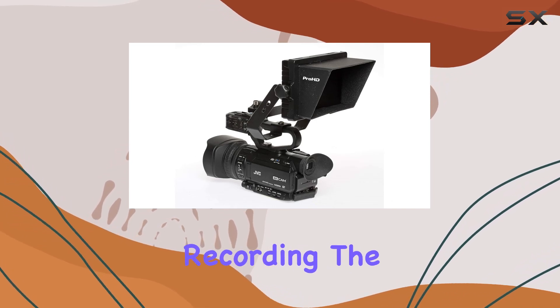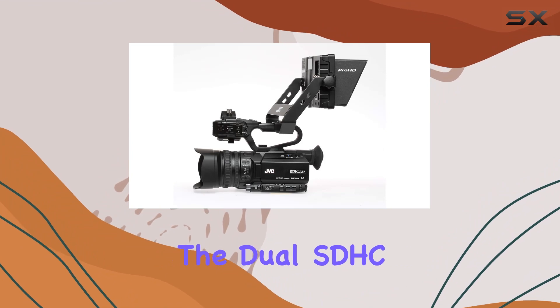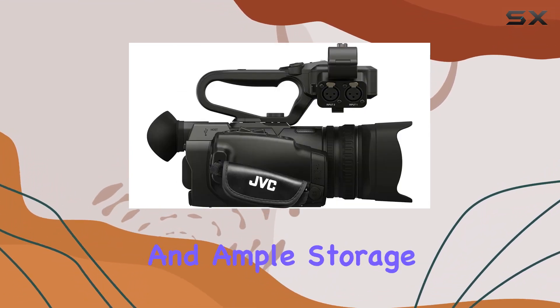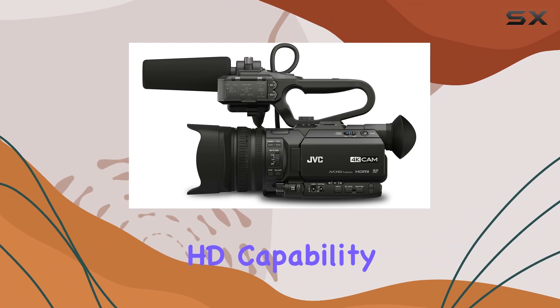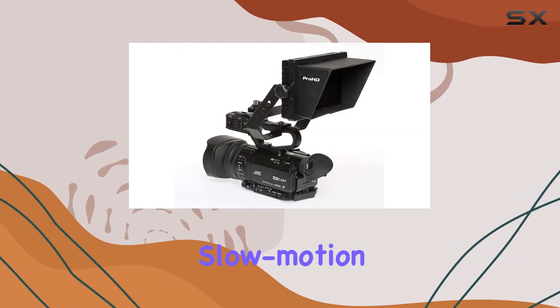Need external recording? The 3G-SDI and HDMI triggers have you covered. The dual SDHC/SDXC memory card slots offer flexibility and ample storage for your shoots. And the 120 frames per second HD capability adds a smooth touch to your footage, ideal for those captivating slow motion sequences.